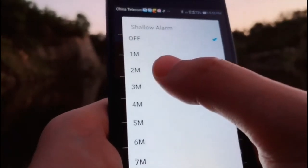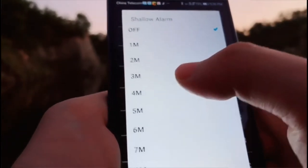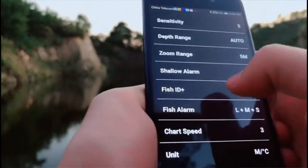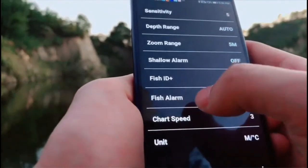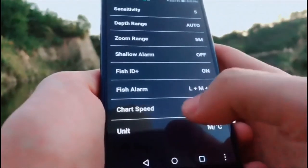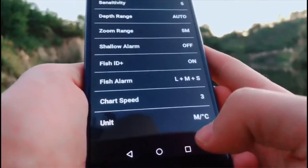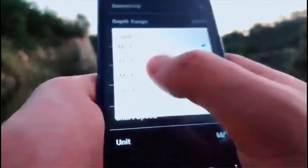Another feature is the shallow alarm. You can choose 2 meters — if the water depth is under 2 meters the device will alert you. This is the Fish ID function. When a fish appears under the sonar the device will alert you. This is the charge speed — you can choose different speed. And this is the unit — you can choose meters or feet, and you can also choose different temperature units.